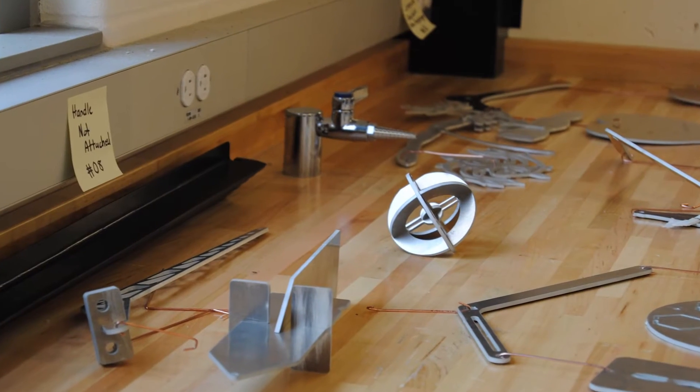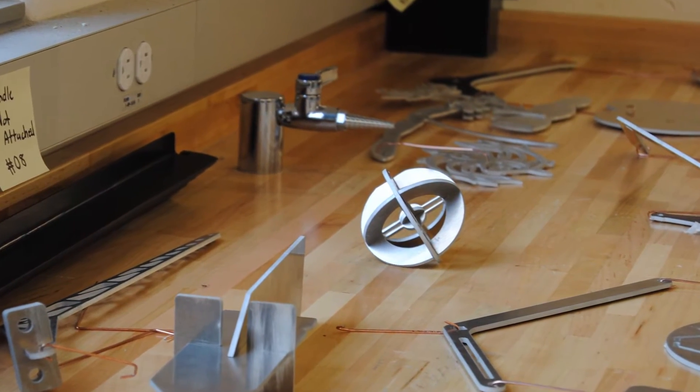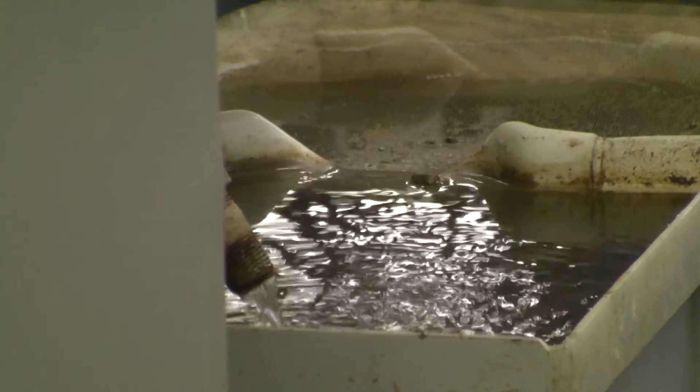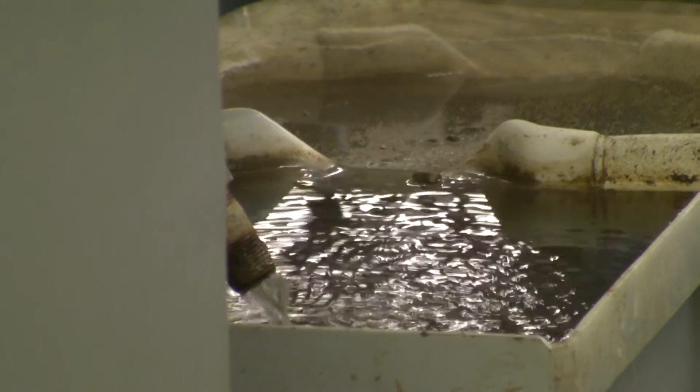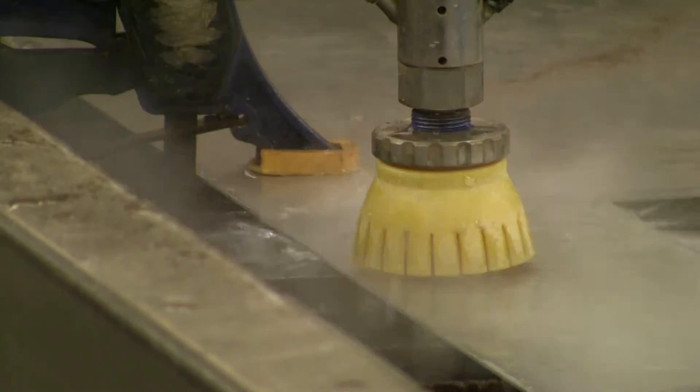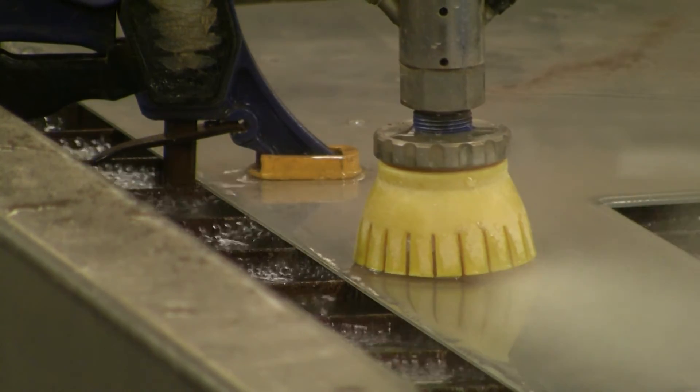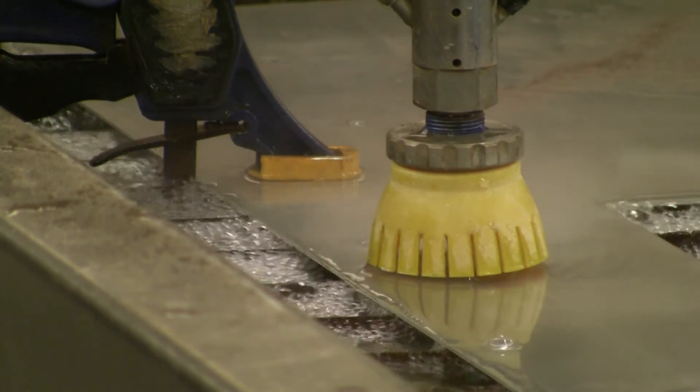The advantage of a water jet is that you can cut almost anything with it — steel, aluminum, fiberglass, plywood, rubber, and plastic. It's a cold process, so the edges of the material do not get heat affected. You don't end up with steel that is hardened on the edge where you may want to be drilling or tapping a hole later.